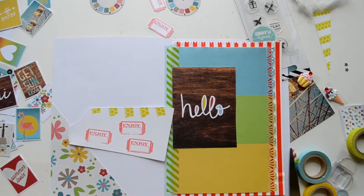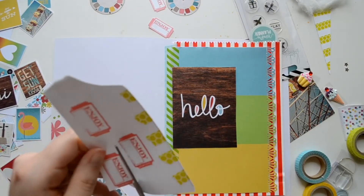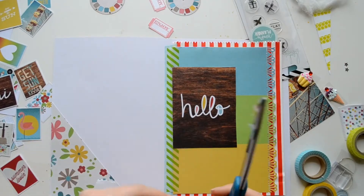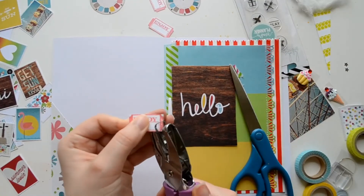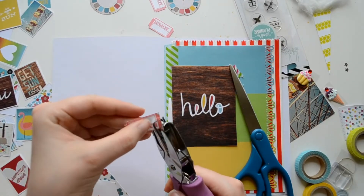Now I'm creating little embellishments using the Heidi Swapp stamps. It's really fun when you cut them out and put them back to back — I like to use them as tabs. For a tab I usually just glue the top part and leave the bottom part open and slip it on.